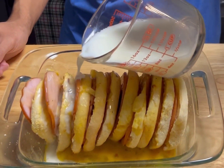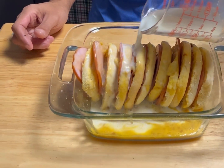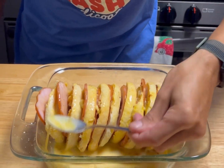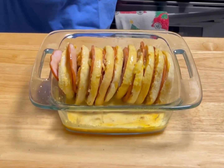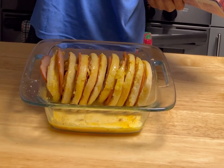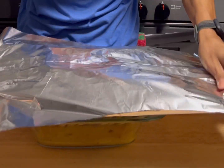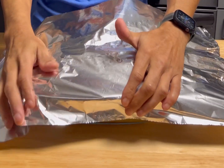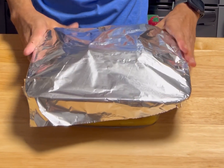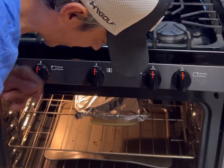Now we're gonna take one cup of milk and get that all coated over the muffins. Make sure we get them nice and coated. Then cover with foil and bake at 350 degrees Fahrenheit — 30 minutes covered, then 30 minutes uncovered.